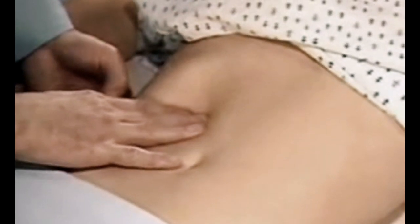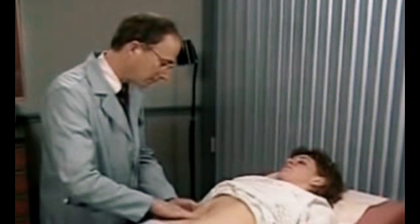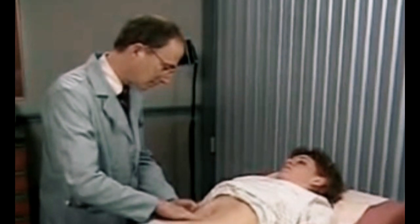If possible, let the liver slip under your finger pads as you feel its surface. You often need to try again using different pressures and moving your fingertips closer to the costal margin.